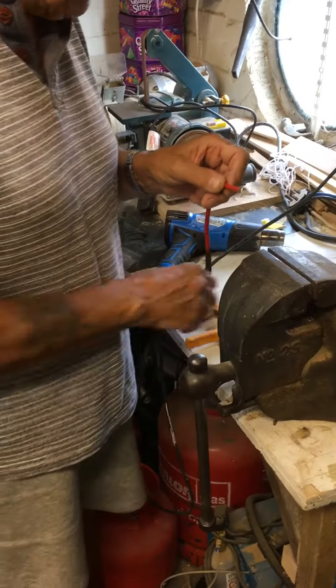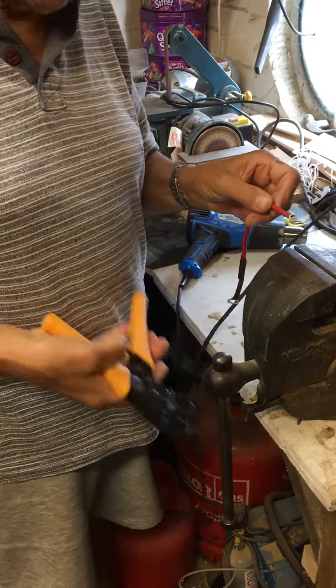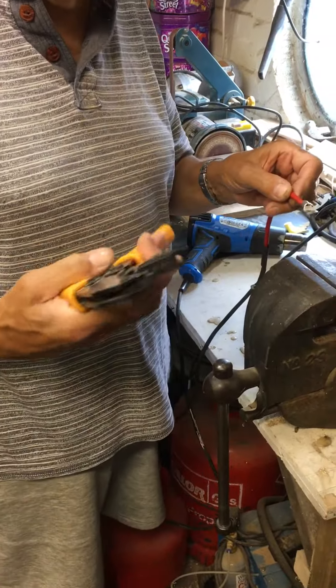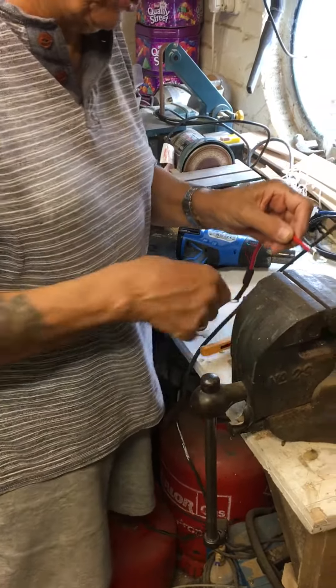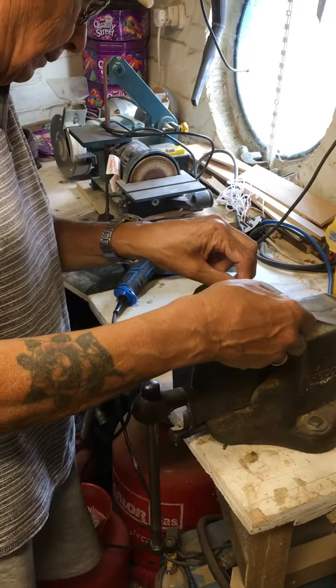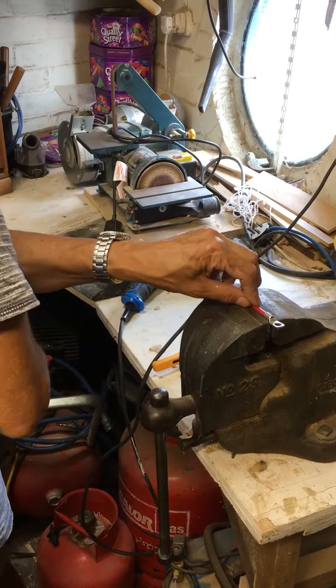I thought this would be useful if you don't have a crimping tool to do a battery terminal. I've got a crimping tool but I don't think it's man enough to do that without breaking it, so I'm going to show you another way of doing it — one I was shown by an old engineer I used to work with.